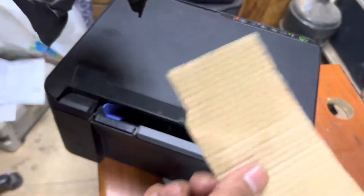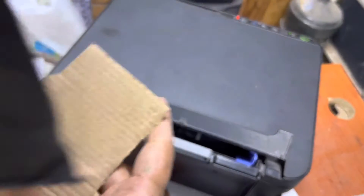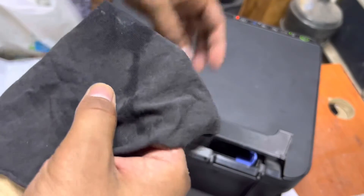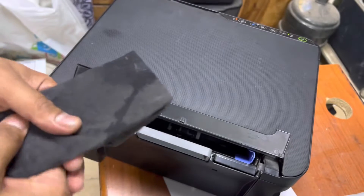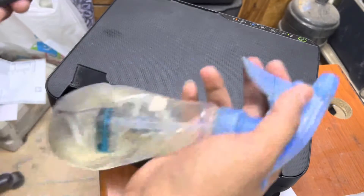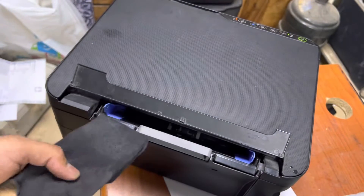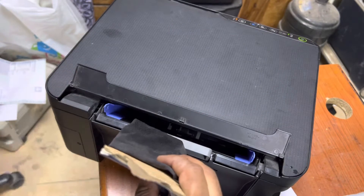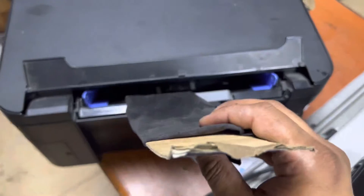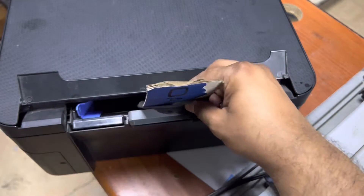Today I'll teach you how to clean this feeder roller. I'll take one cloth napkin and a piece of something hard. To clean the feeder roller, I'll keep it positioned like this, then make it a little wet with glass cleaner. When it rotates, it will remove the dust from the roller. Insert it at the position where the feeder roller is — right in the center.